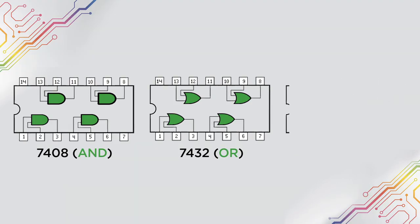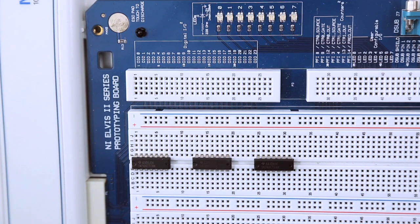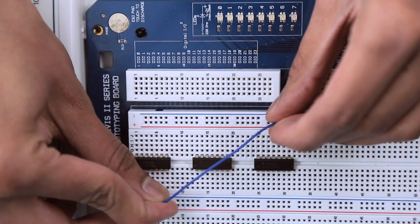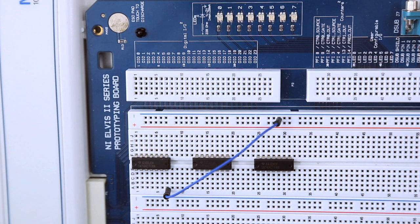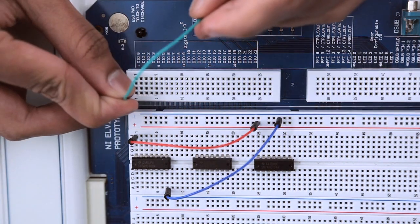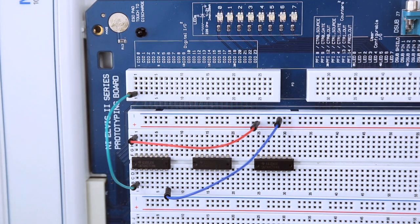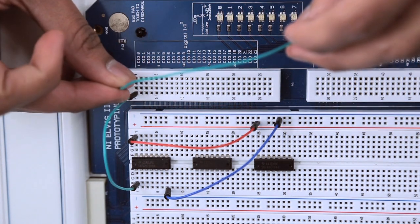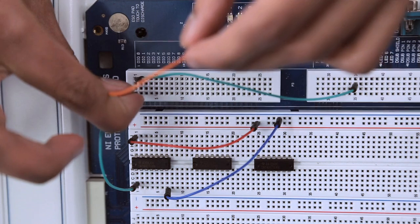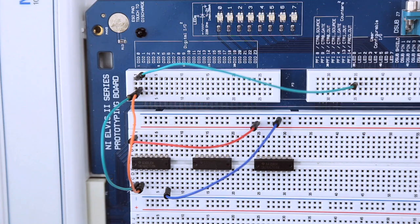Now we're going to go ahead and do another example using the AND chip. We're going to apply power to our AND chip — running the ground first from the blue line to pin 7, and then running power from the red line to pin 14. Next we're going to run a wire from DI0 to the first input of our AND gate, which is pin 1. We're going to run another wire from DI0 to LED0 so we can know when it's on and off.